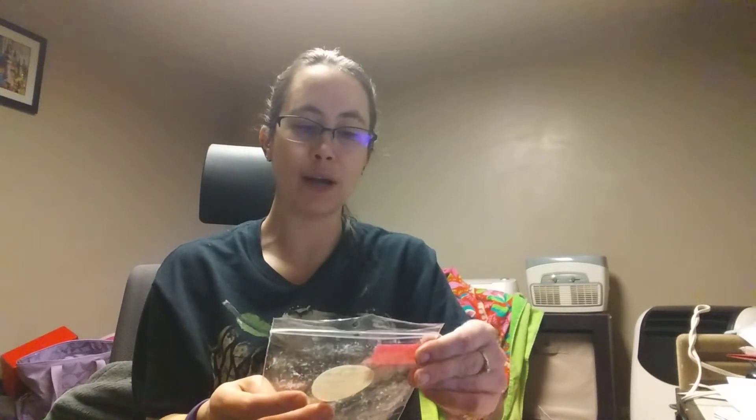Rainbow Melts — these are my misses, and they could be misses for different reasons. This is Sugar Cookie Hot Cakes — sugar cookie and maple hot cakes. This was a miss because the scent just didn't last. It was really good and it was really strong, but it didn't last. Like it was done.